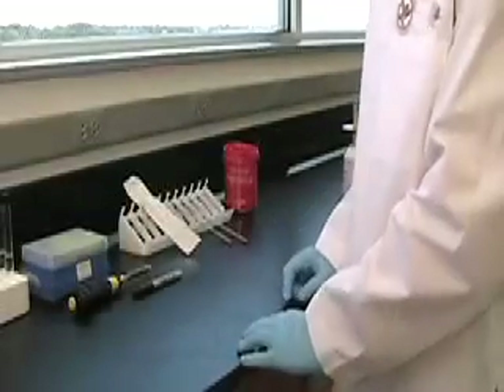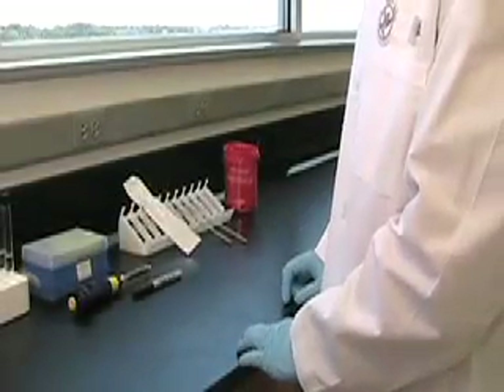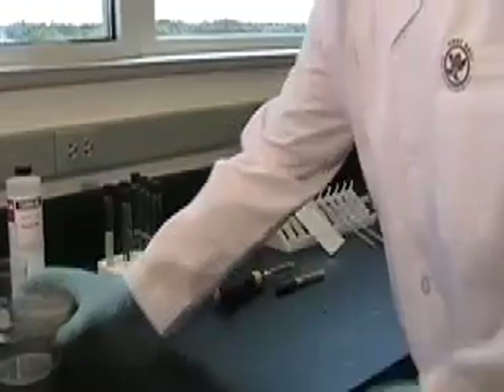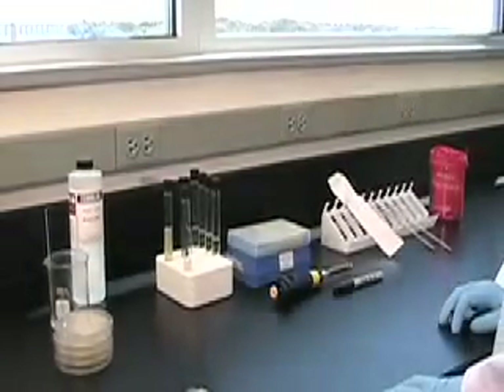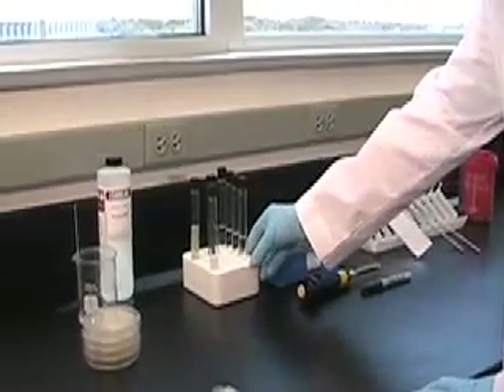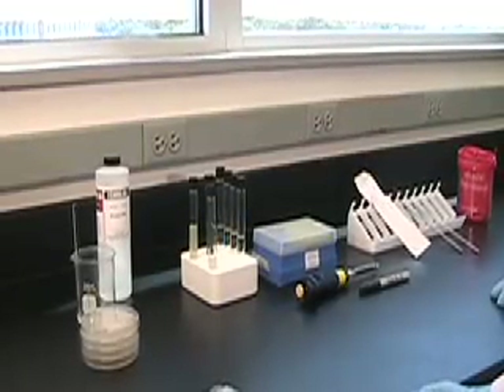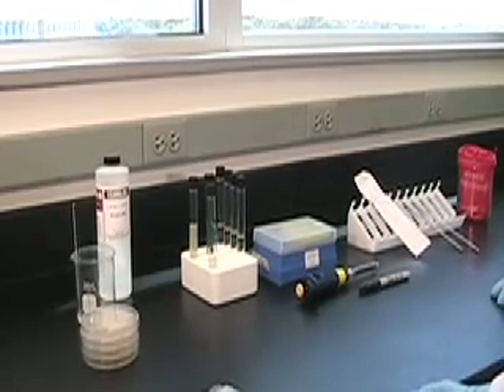We're also going to be working with sterile nutrient agar plates, which we poured yesterday, and then we have some sterile broths in the rack, and then we have various cultures that we're going to be working from. The organism we're using in all of these is E. coli, and he is using precautions as far as goggles and gloves.